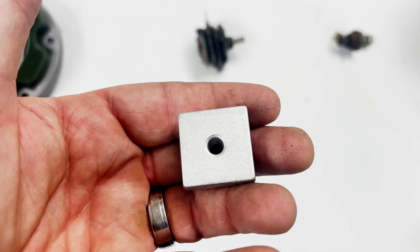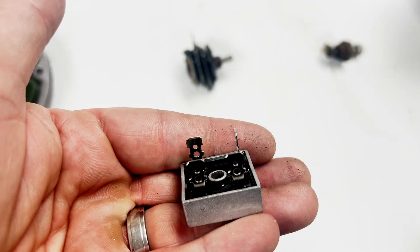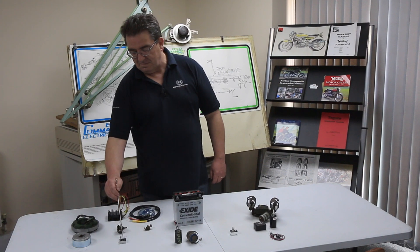This piece here, being obsolete, was replaced by this little piece here - about the size of a postage stamp. We still sell them, people still use them. They use this piece in conjunction with the Zener diode, and this again is just a rectifier - there's no regulation from that part.